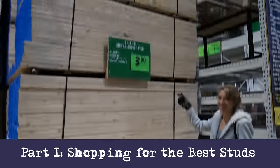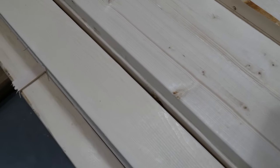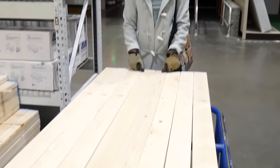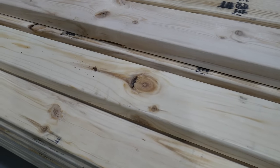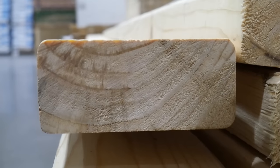Let's go shopping. Here we are at our local big box store sifting through the select studs, which are about three dollars each. Here are the boards we grab, which have tiny knots and tight grain, which will make them easy to work with. By contrast, these are not select studs — they have massive knots and wide grain.